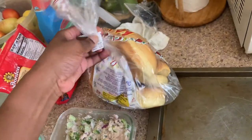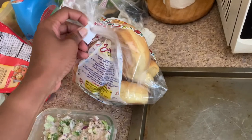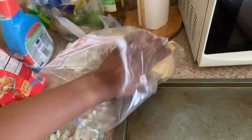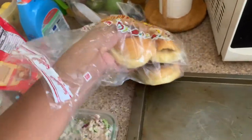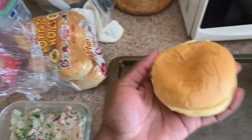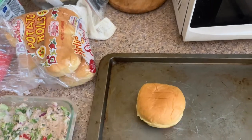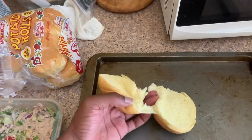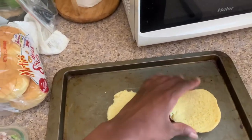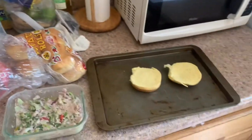I can usually do four, but I think two is enough. I just ran a lot, so I'm not completely hungry, but I do want to have something in my system. When I would get this, I would eat it like a hamburger — put the tuna melt here and cover it on top. But now I do half and half, like avocado toast. I just put my tuna here and here, sprinkle the cheese, and put it in — now I have two instead of one.